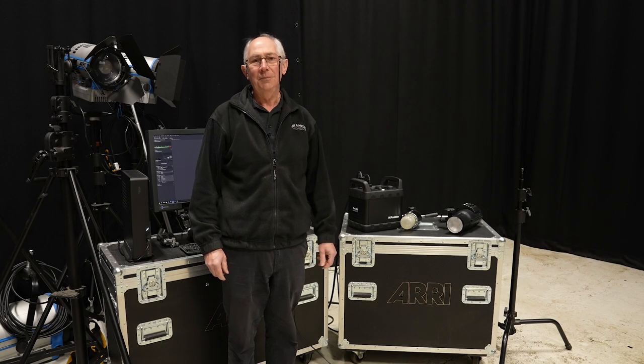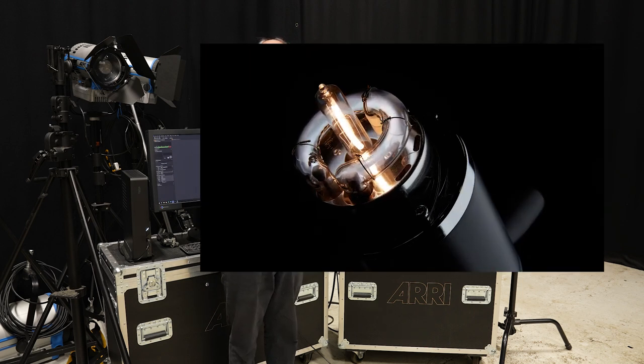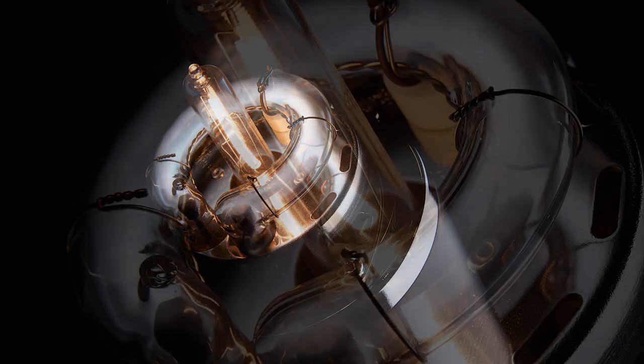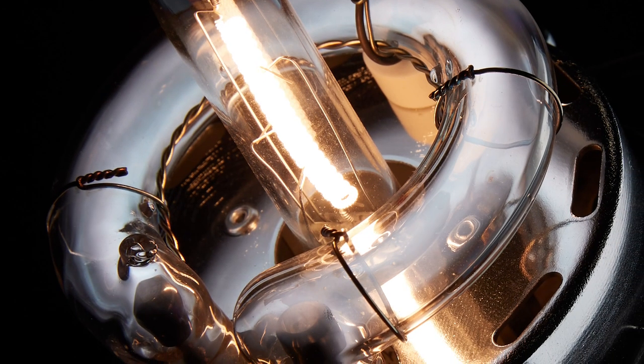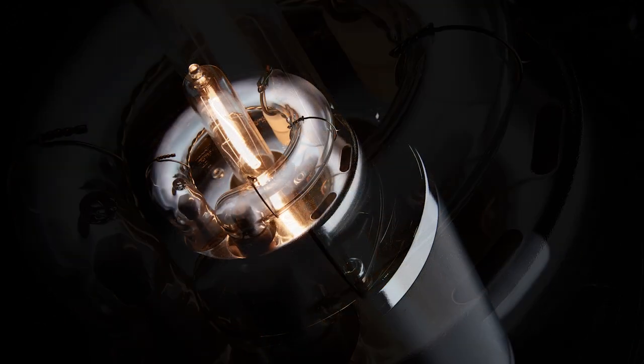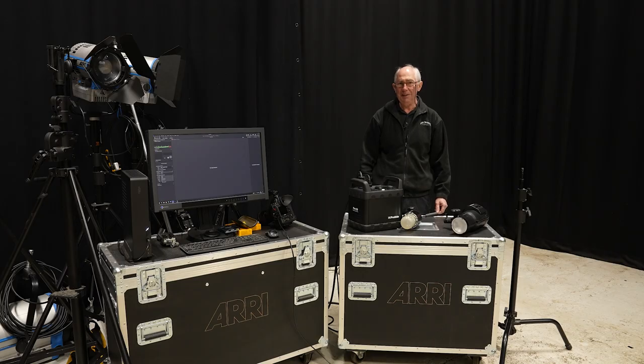Hello and welcome to my studio. In this video I'm going to show you how I made this picture. In this picture the lighting is quite literally the subject. This is a picture of a flash head showing the modelling lamp and flash tube. Although it looks very simple, there is a bit of technique to get it right, and in this video I'm going to show you exactly how I did it.